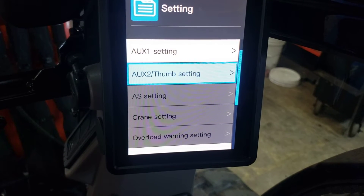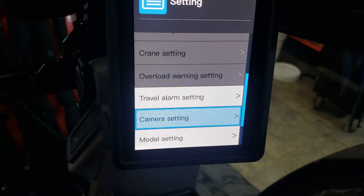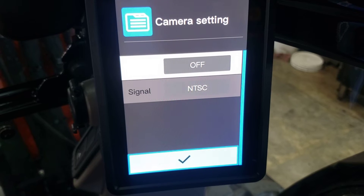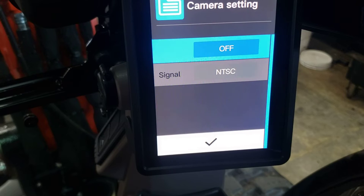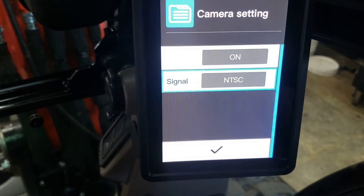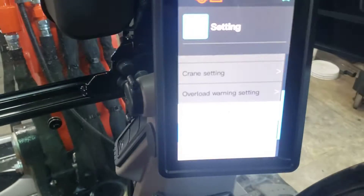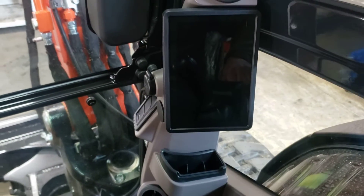Let me go to crane setting. We're going for the camera setting. Let's turn this off.